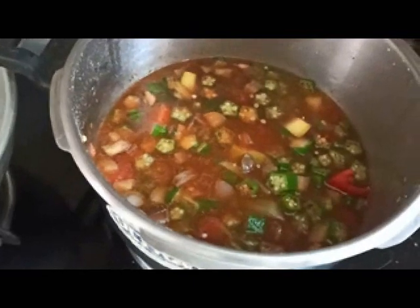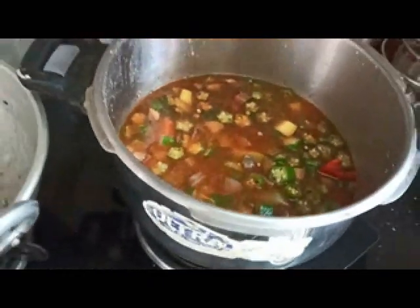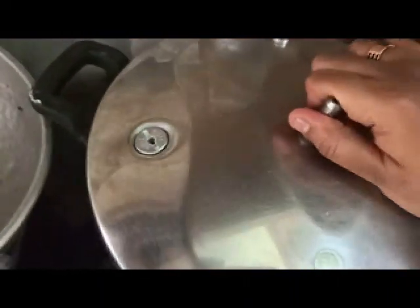Cooker, cut in the middle as a nut. Cooker, cut in the middle as well. Cooker is done with 6-6 inches.